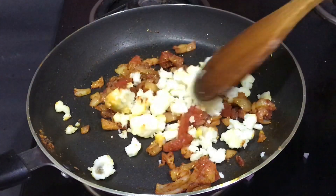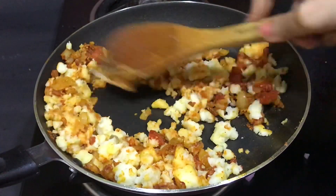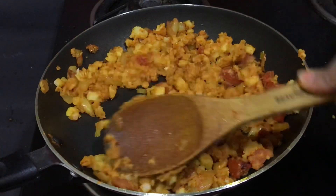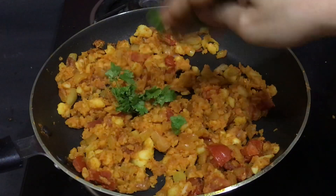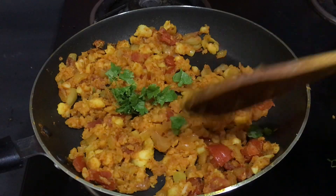Now we'll add boiled potatoes — we've used four to five boiled potatoes. Make sure you are mixing the potatoes really nicely with the veggies and spices and let it cook for around a minute. Finally, add some chopped coriander and mix it with the potatoes really nicely.